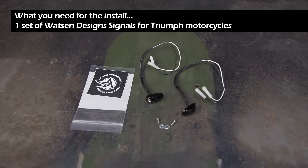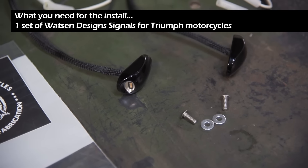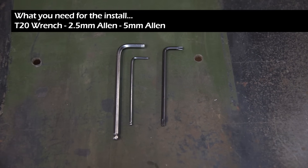For the install you will need one set of Watson design signals for Triumph motorcycles, as well as a T20 wrench, 2.5 millimeter Allen, and 5 millimeter Allen.